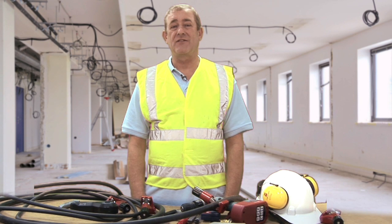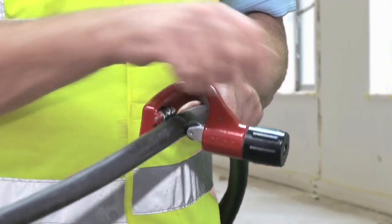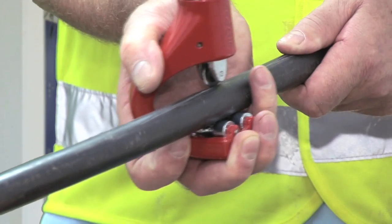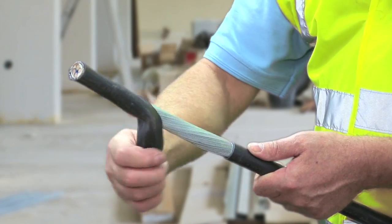Now you've seen how versatile the tool is, let me show you the five-step process of stripping an armoured cable. Step one: the rotary cut. Step two: the longitudinal cut. Step three: remove outer insulation.